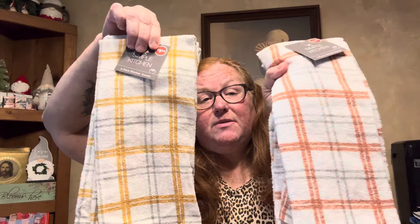I also got these in the yellow — same thing, just different colors: burnt orange plaid and yellow. Three of each. So I'm going to be switching out my kitchen towels and getting rid of the old ones.